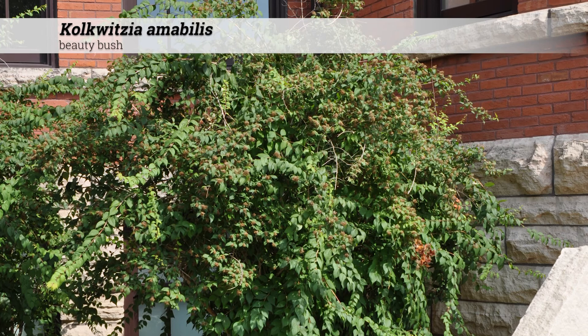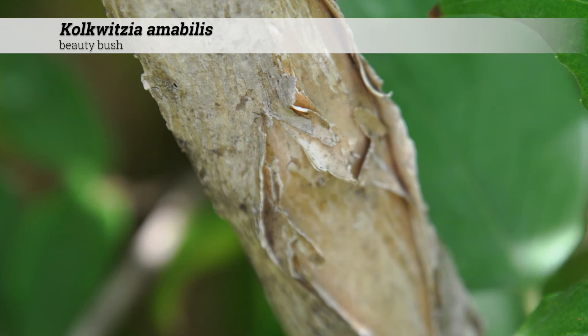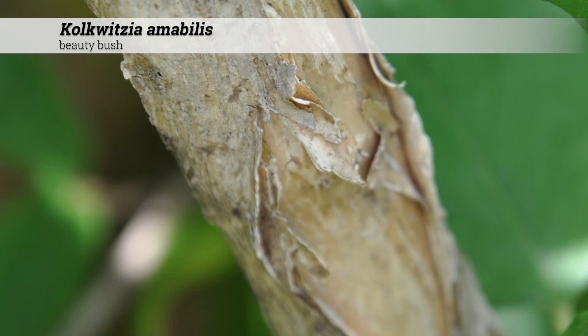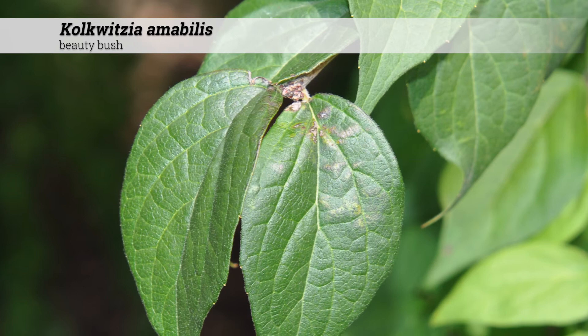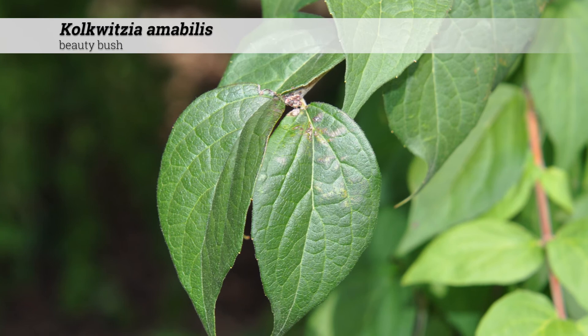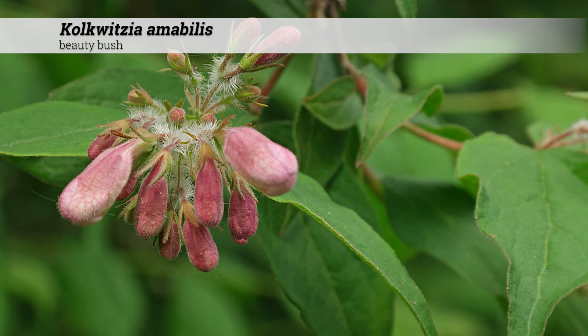Notes about Colquitia amabilis. These are upright and arching, or somewhat vase-shaped in their form. They can become leggy with age and most of the foliage occurs near the top. These are somewhat of an older or old-fashioned looking border shrub. These can be rejuvenated by harshly cutting them back and removing old stems, although it should be noted that these flower on old wood. Harshly pruning them may delay flowering for a year or more.